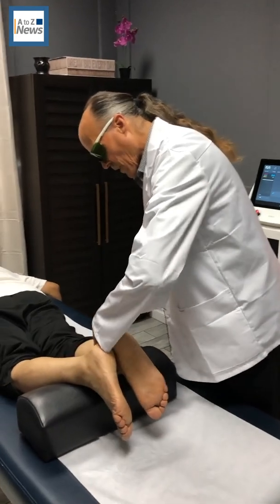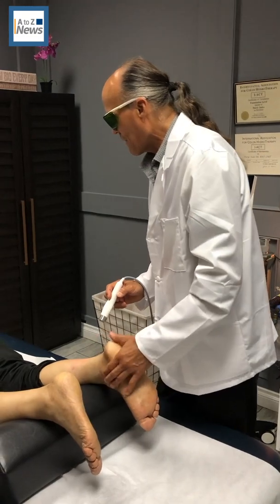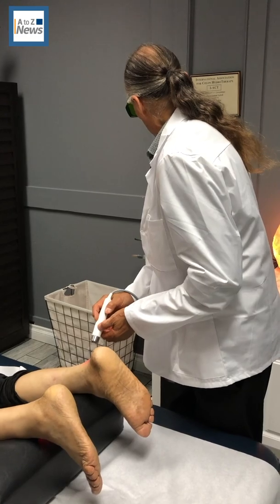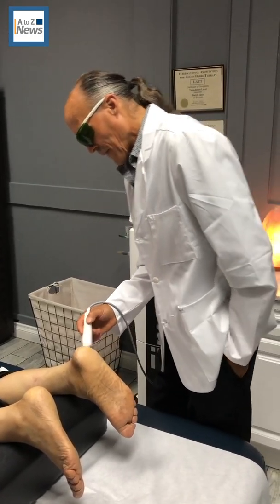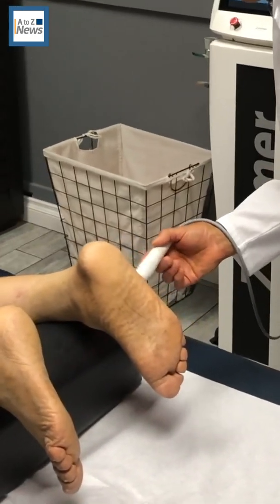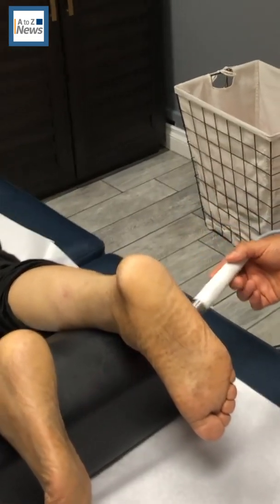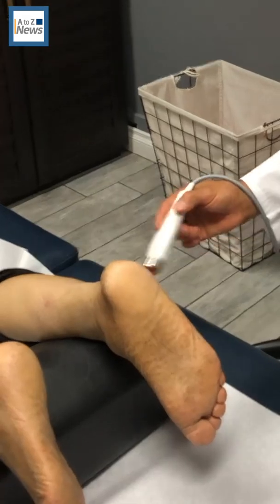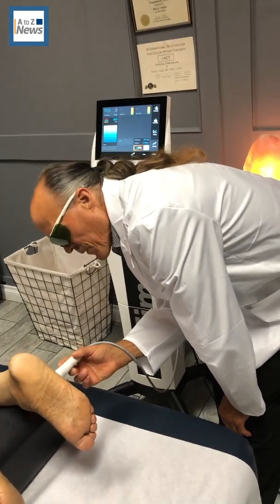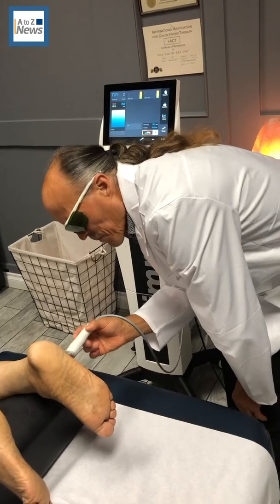We're going to go ahead and get him started. He had a sprain — turned his ankle. We're keeping it in circular motion so we don't heat the skin too much, causing a problem for the patient. It's easier without the spacer on an ankle like this where it's more bony.